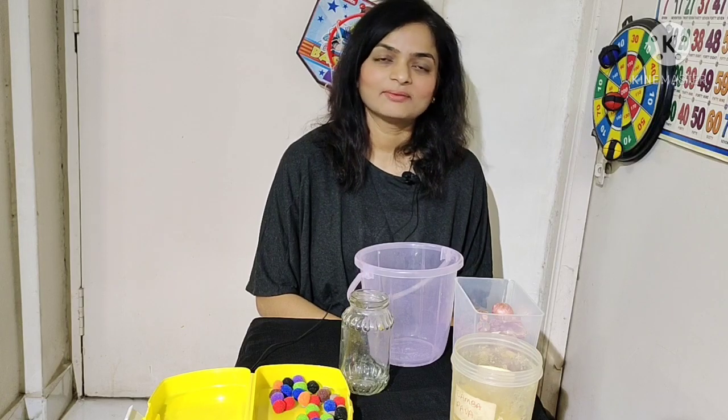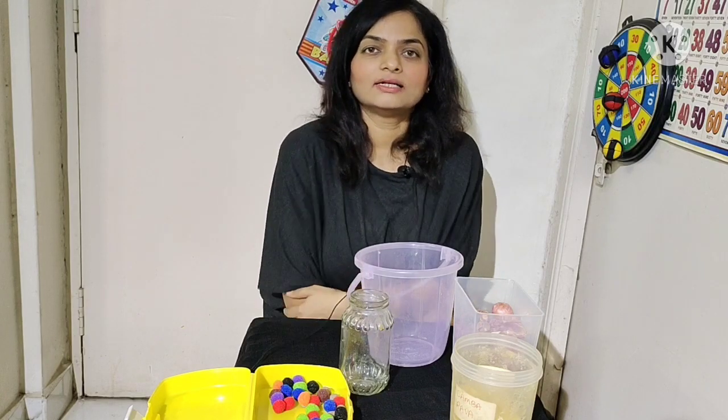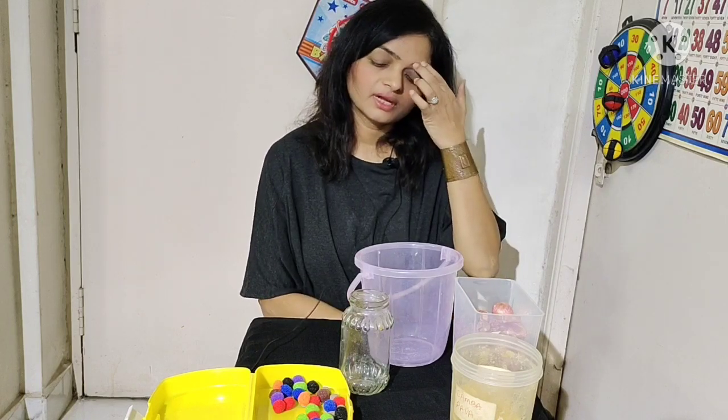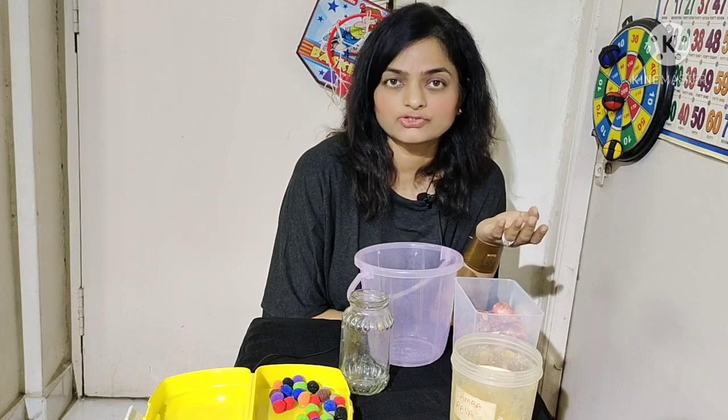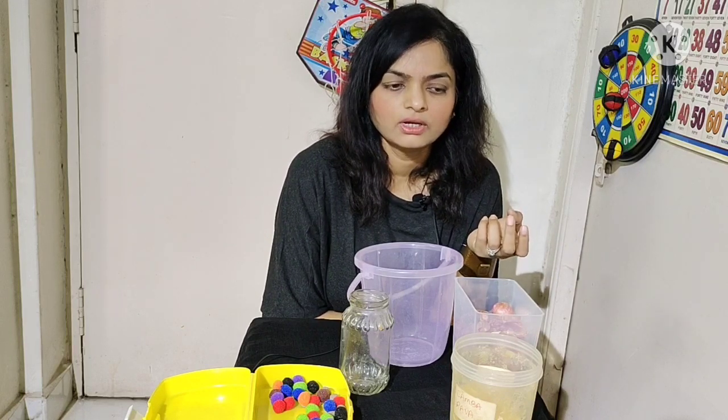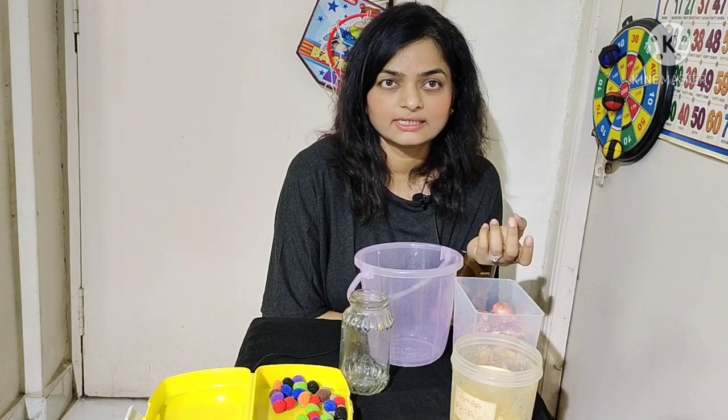Hi, my name is Archana Raman and I'm an occupational therapist. Today we are going to be talking about the topic of sensory overload and sensory sensitivities. The reason I'm discussing this is because several mothers and teachers have come to me asking why their children are reacting in certain ways and why they have certain sensitivities.